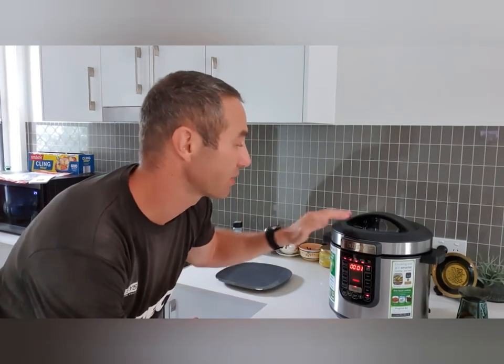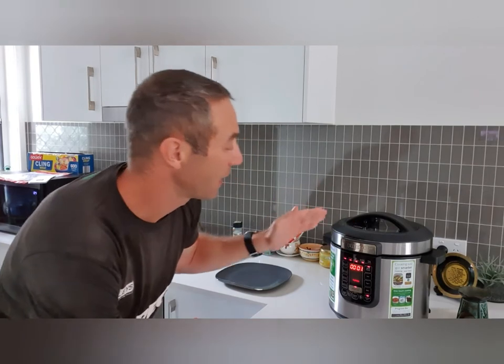Hello my friends and channel subscribers, Greg here from Brisbane, Australia with another uncut, unedited video. This is part 3 of the cooking series with the Phillips pressure cooker. In part 1 I was describing the cooker, and in part 2 I was placing all the ingredients in.